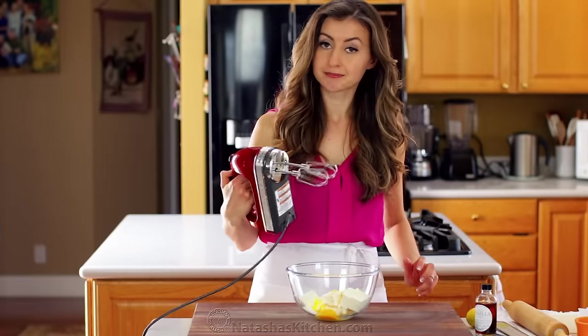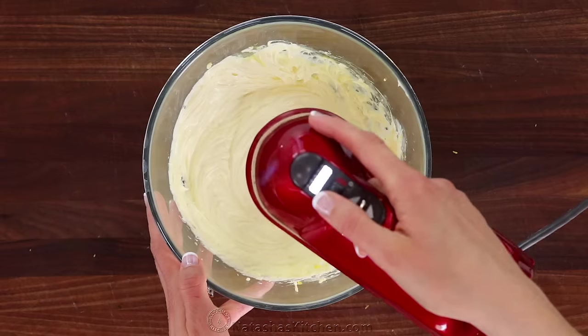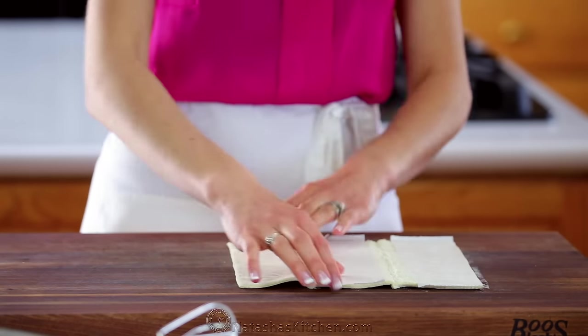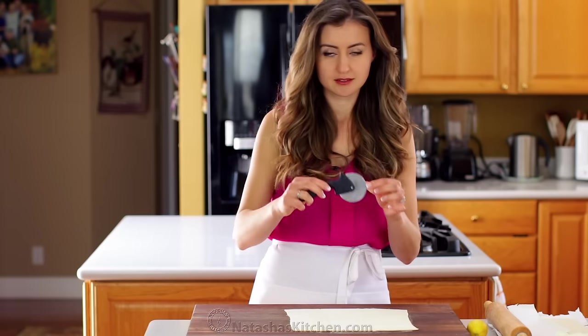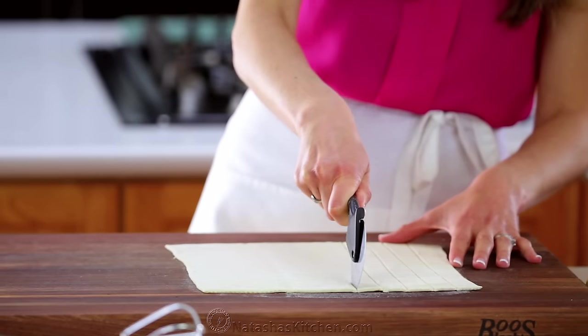Beat those together for a few minutes on medium-high speed until whipped, creamy, and smooth. Now on a clean work surface, unfold your first sheet of puff pastry dough and roll it into a 10 by 10 inch square. Cut the dough into 12 even strips — I find it's easiest to do this using a pizza cutter.